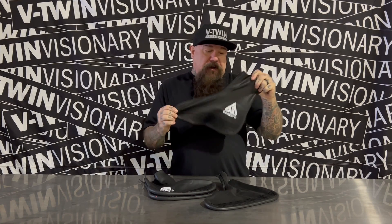When they sent them to me, I was like, man, I'm not going skin diving or nothing. But then I checked them out, and then I rode them in the rain. These things are awesome.